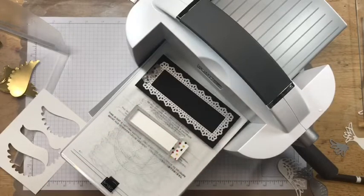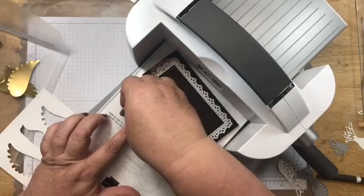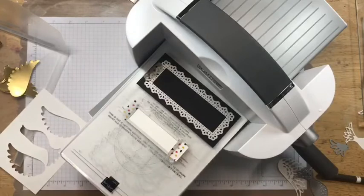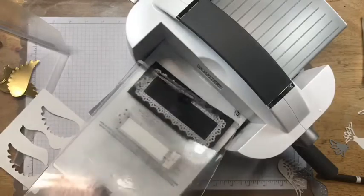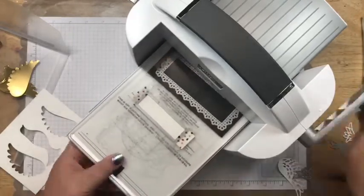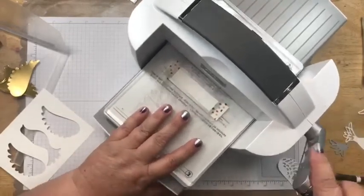Pat, I think you missed the announcements! Stampin' Up! is having a 15% off sale — a 24-hour sale tomorrow only. I showed the list of stamps earlier, but if you go on tomorrow it will show you the list of what you can get for 15% off. It's a 24-hour flash sale, tomorrow only!